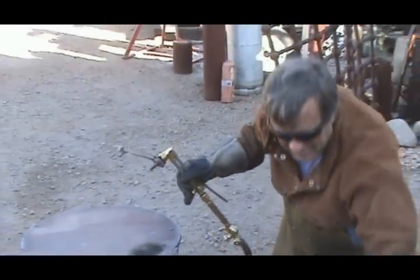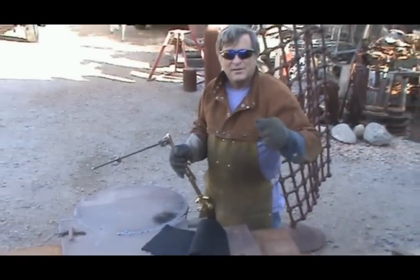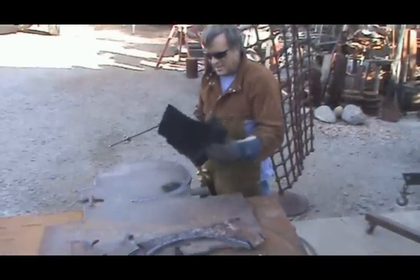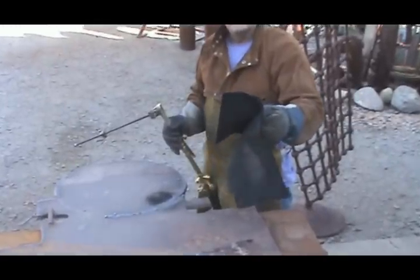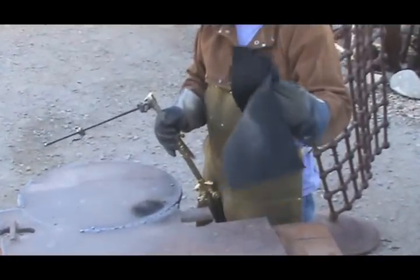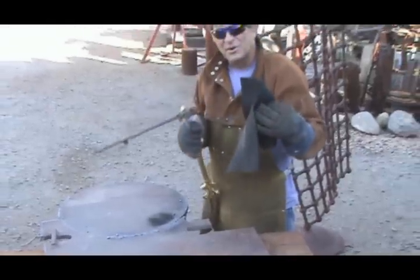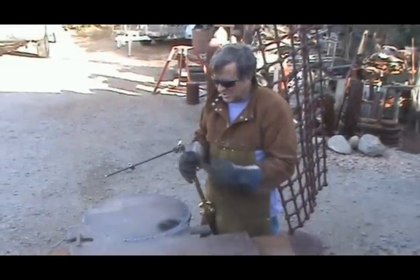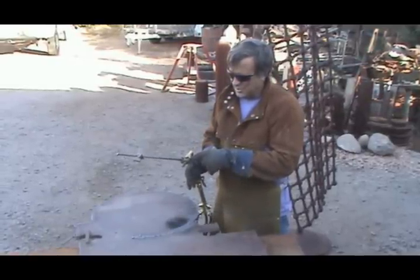And then I got some of this — I believe it's called Flame Blocker. You get it at like an Ace Hardware, for when you're soldering a copper pipe in a wall. It looks like a black cloth, but it blocks a lot of heat transfer so you don't set the wall on fire when using your torch in the house. I cut a little chunk of it off and used it as a little bushing.